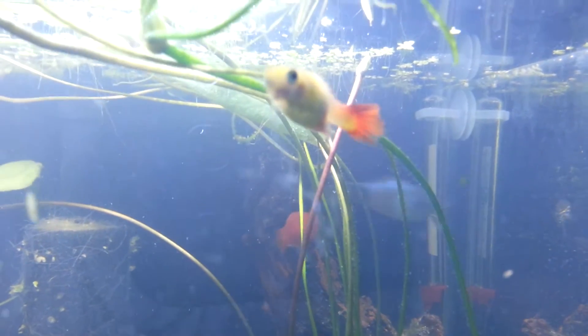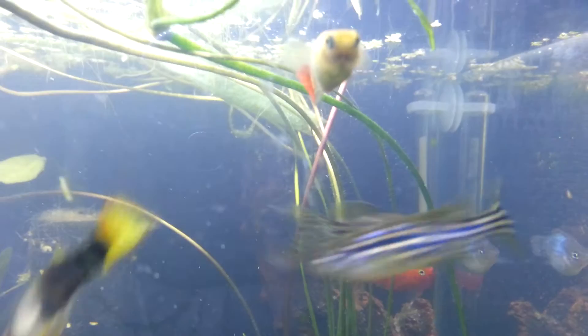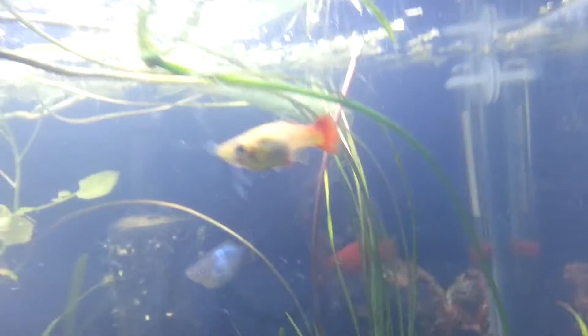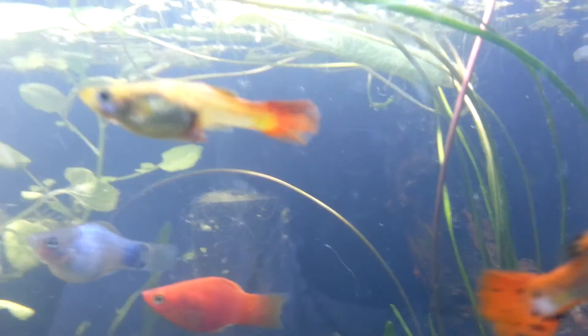I looked online and these worms are called Camallanus worms. I'm not sure if I'm pronouncing it right but I'll write it down in the description. They're these little red worms sticking out — you can see them right there at her vent.